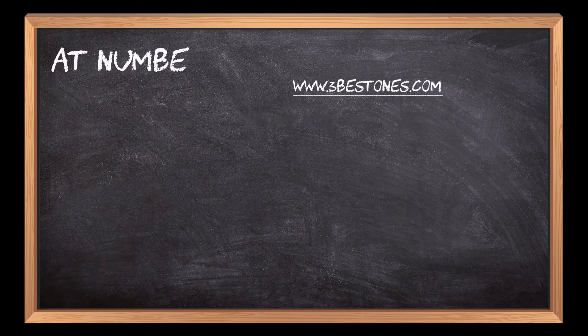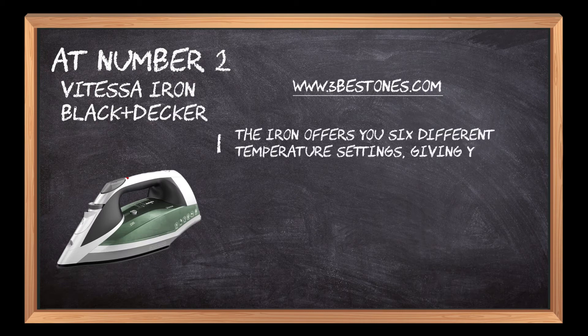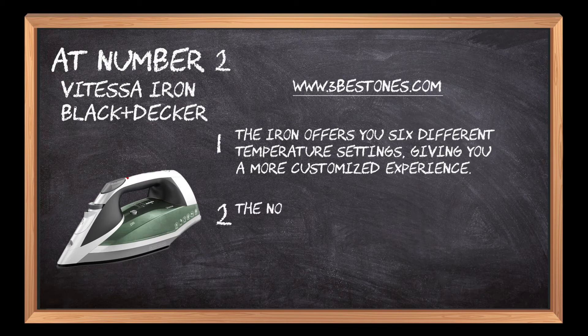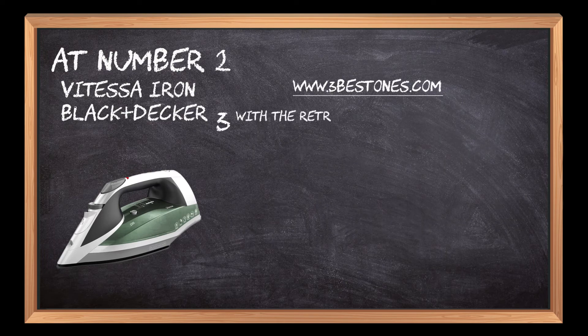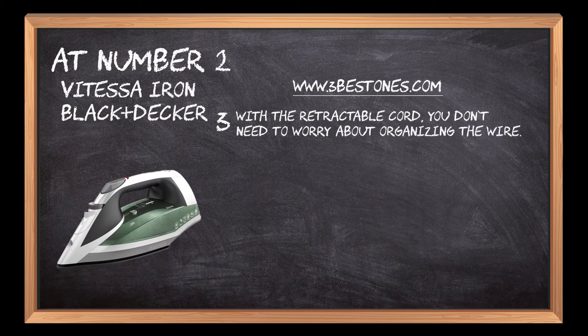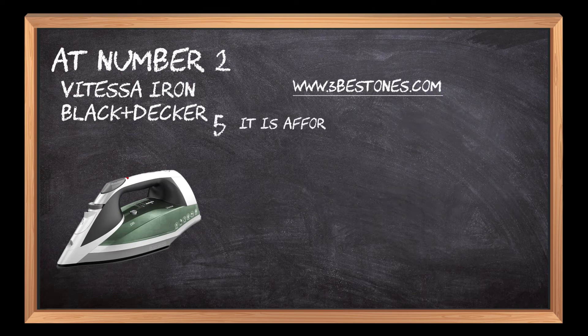At number 2: Vitesse Iron by Black+Decker. The iron offers 6 different temperature settings, giving you a more customized experience. The non-stick soleplate gives a smooth glide that rarely hinders the edges of the fabric. With the retractable cord, you don't need to worry about organizing the wire. The iron takes a little longer to heat up, but it is hard to put down once it picks up the steam. It is affordable, so you don't need to break your bank.